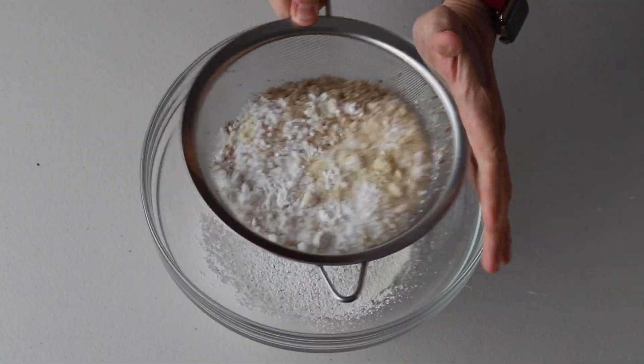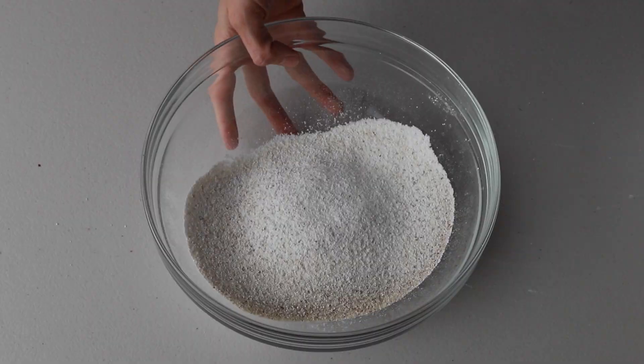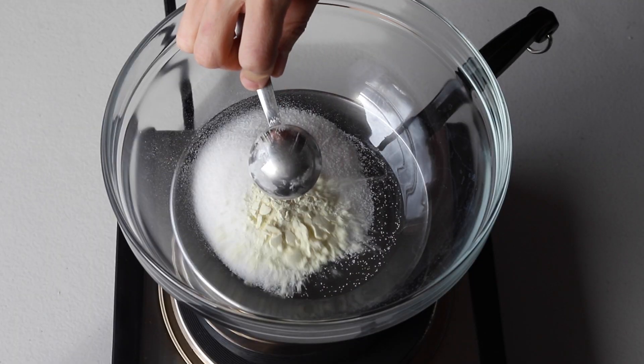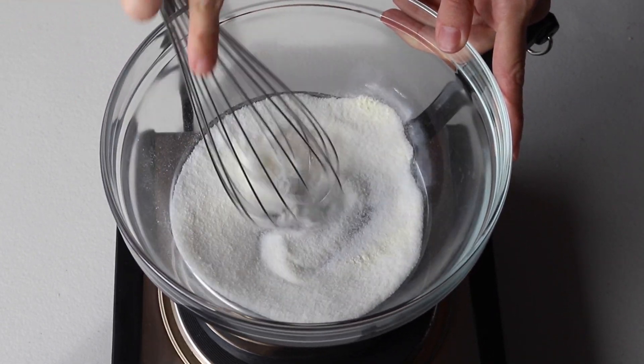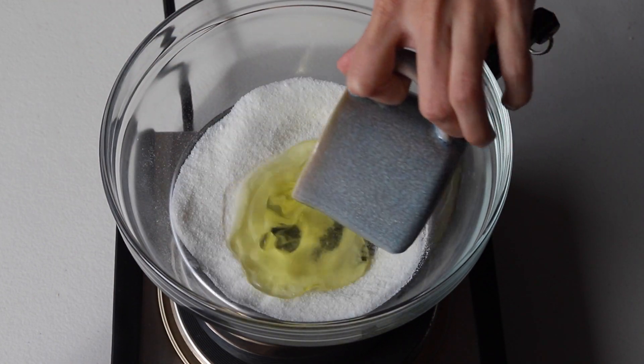After you obtain the finely sifted hazelnut flour, combine it with the almond flour and powdered sugar and sift them together. Now whisk the sugar and egg white powder in a bowl and place it over a pan with barely simmering water. The egg white powder is completely optional, but I really love using it in my macaron recipes.